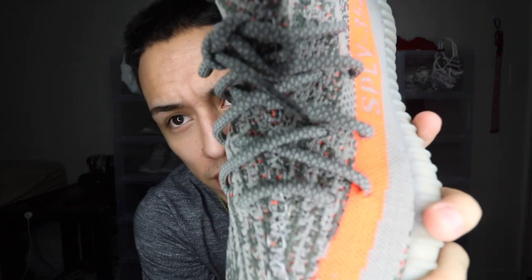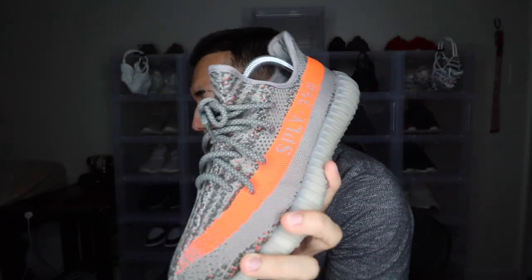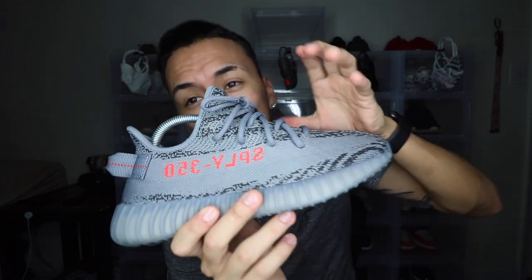Going on to the laces, they are different. The Beluga 1.0 has that cross lacing pattern that you see on the original 350 V1s — like the Turtle Doves, Pirate Blacks, and Moonrocks. The Beluga 2.0 does not have that cross lacing pattern. I think the 750s don't have it either, but as far as the 2.0 goes, it doesn't have it. I think I mentioned in my last video that I wish it would have come with that cross lacing pattern, like on the Zebra colorway.